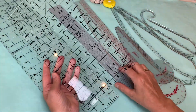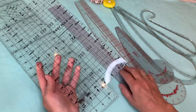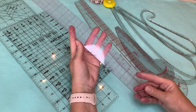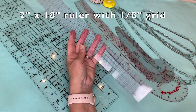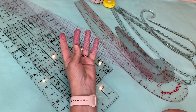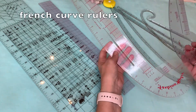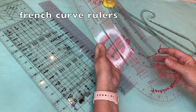Rulers come in all different sizes and shapes. A quilter is going to need different rulers and shapes than somebody sewing garments, so that's something to take into consideration. I also like this thinner gridded ruler with all the 1/8 inch marks — it's a 2 by 18 inch ruler and I use it an awful lot. Other rulers that aren't necessary especially if you're a beginner, but do come in handy if you get into any type of drafting or alterations, are French curve rulers.